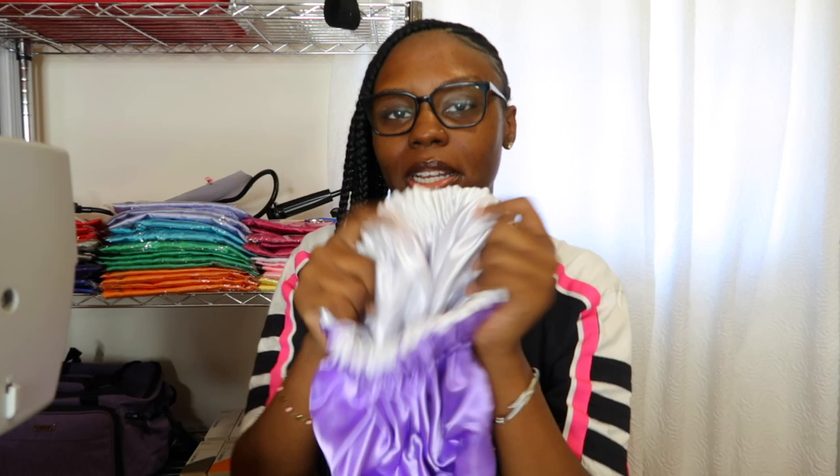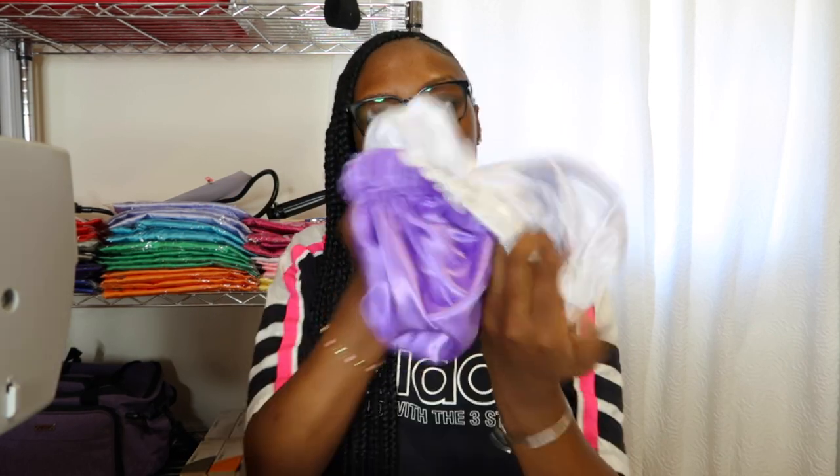I'm going to be teaching you guys how to make a satin bonnet. We're going to make a lotus bonnet today, which is white and lilac, and it's going to be reversible. So let's get into it.